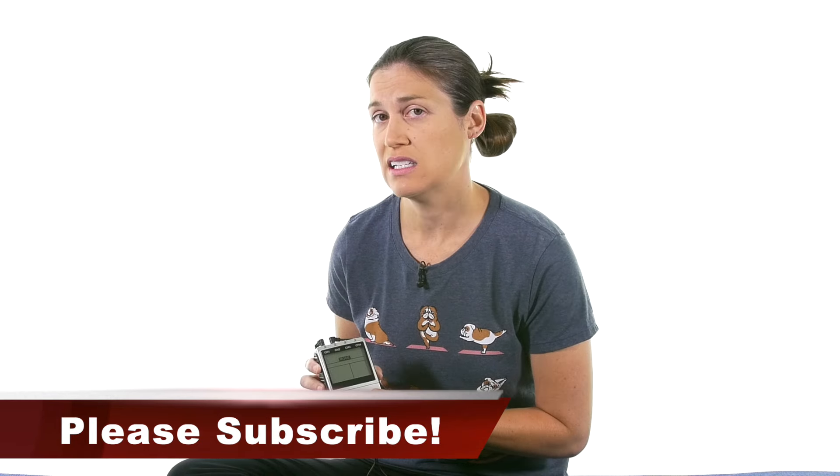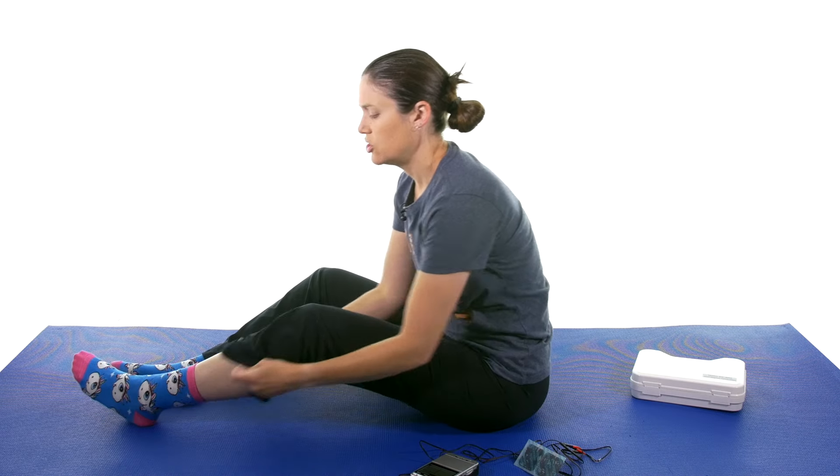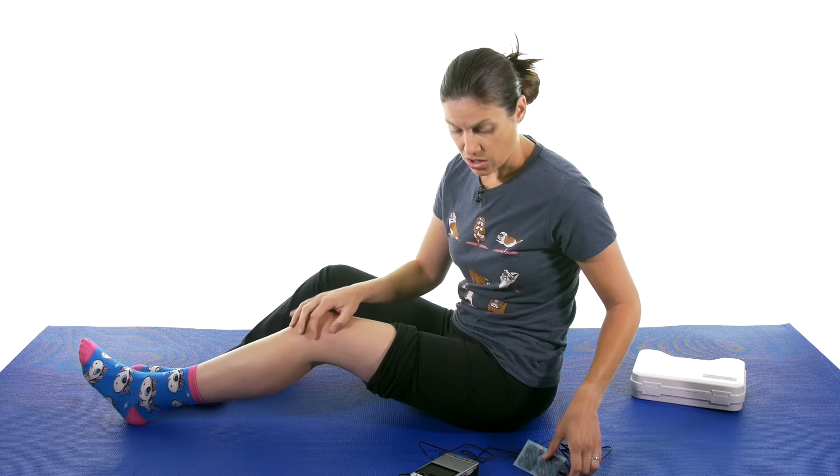It also has an intensity that goes from zero to 99, which makes it really powerful going up to get that strong current if that's what you need. But you can also have the lower and the high. So I'm just going to show you a couple of different things on my knee here.